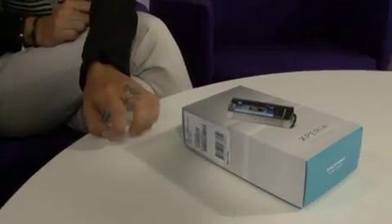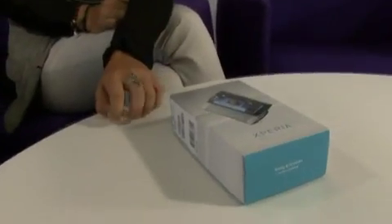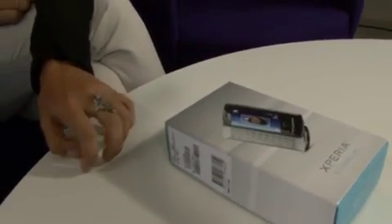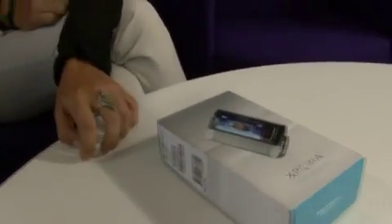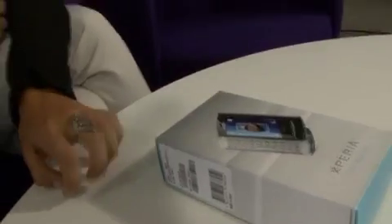Hi, my name is Albin. I work for Sony Ericsson and today we're going to do an unboxing video of the X10 Mini Pro. Normally, for you guys who follow the product blog, you know that this is normally Rickard and Gustav who does this video. But today we've got a special guest who's going to do it, and she looks a bit anxious. So the question is, who is she and why is she a bit anxious?